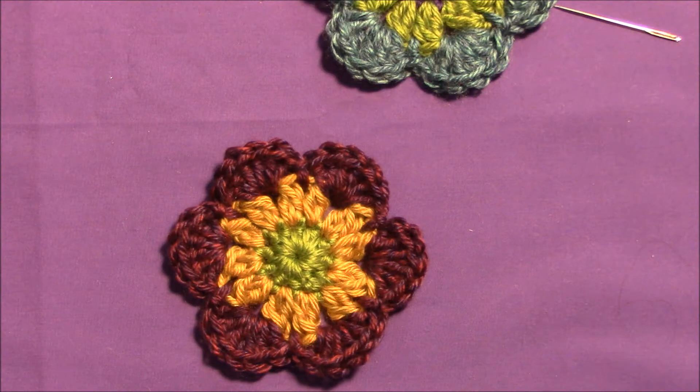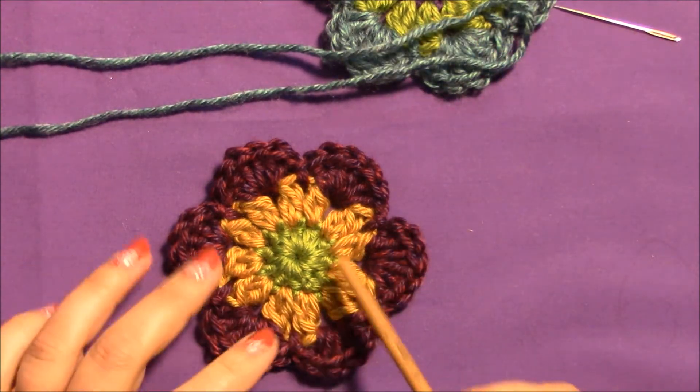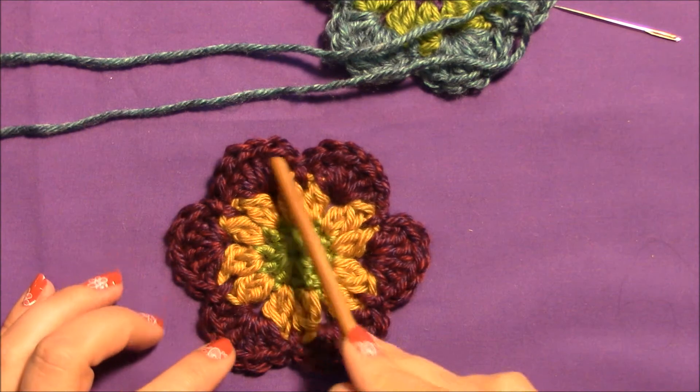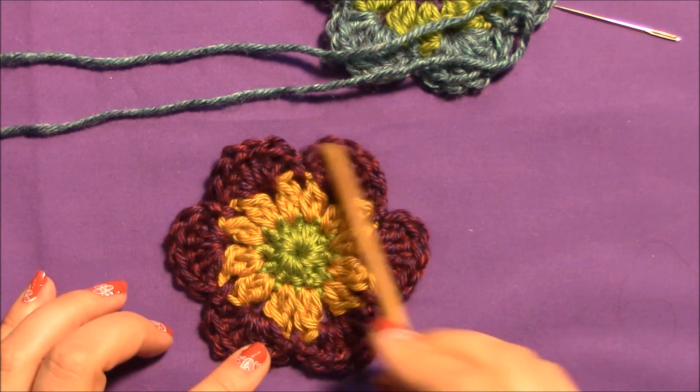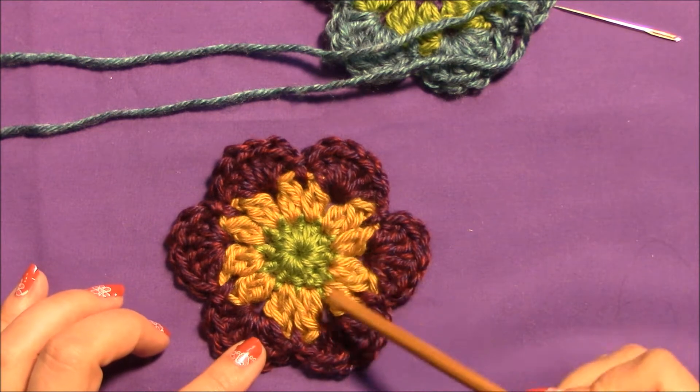Hello and welcome back, this is Jesse of Jesse at Home. I'm going to show you how to make an additional little dimensional flower in the center of this six petal flower.